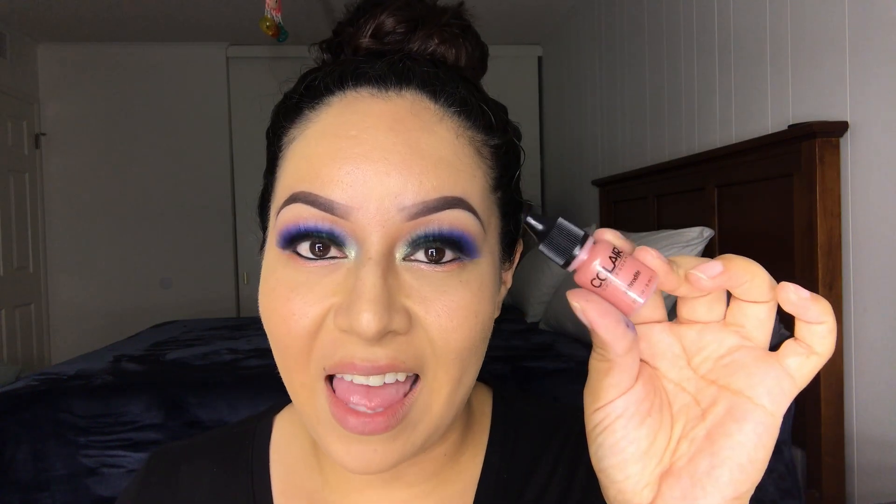For my contour I'm going to be using Cocoa, and for my blush I'm going to be using Aphrodite. For my highlight I'm going to be using Athena.